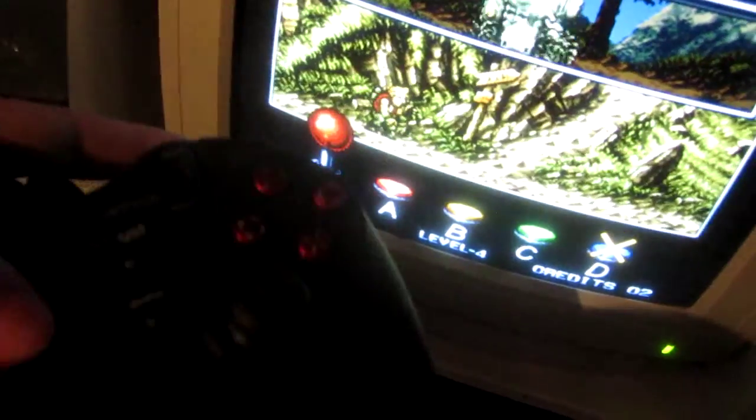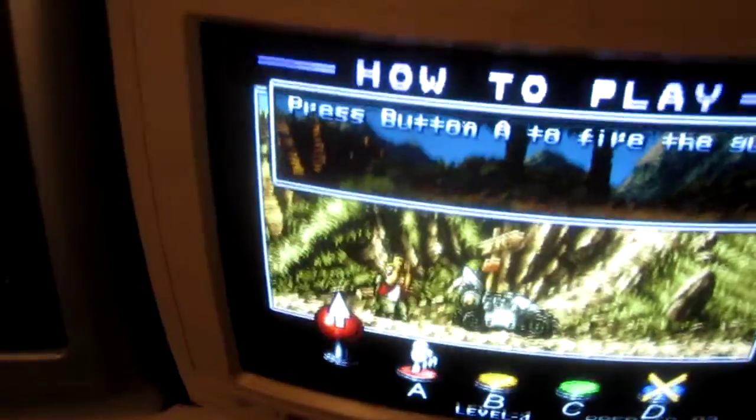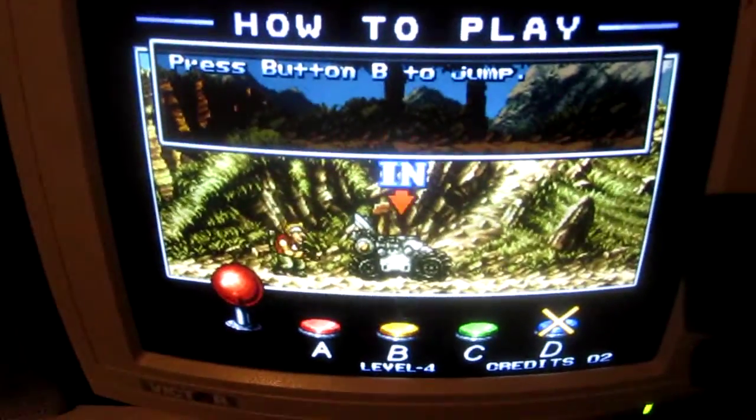I'll put in a few coins and start this up here. Let's see if I can somehow play this while holding a camera.